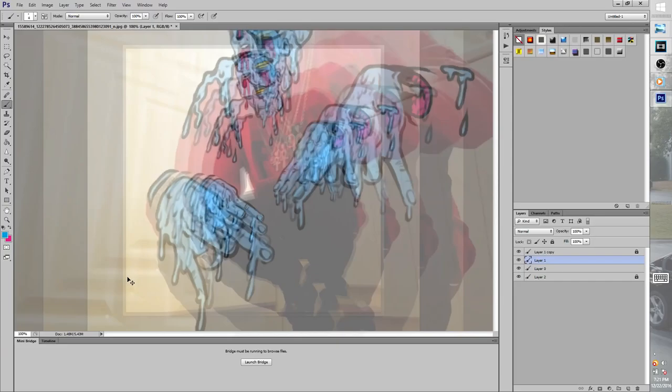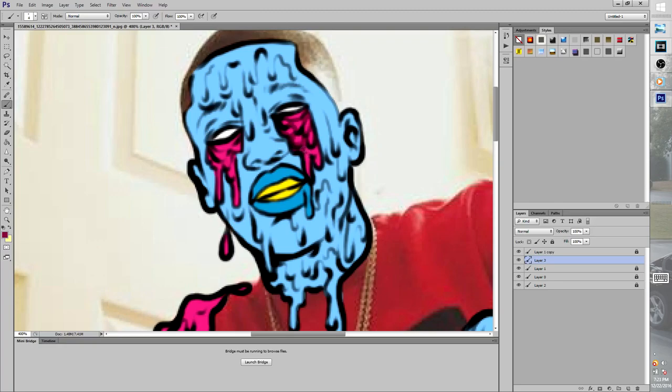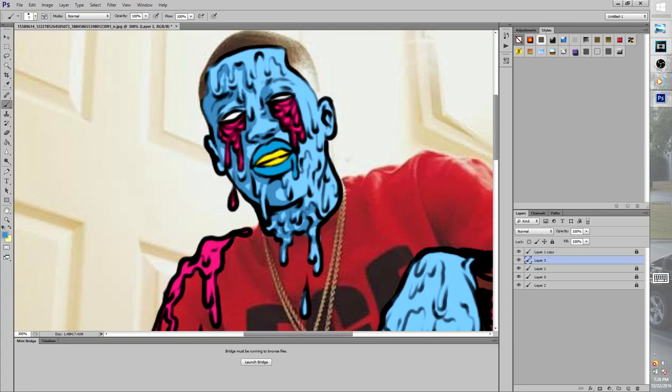Now we're getting right into the shading part. The first thing you want to do is click the color you want to start with, make it a little darker, and start adding your shadow. I'm gonna start with the eyes first — you see how I left a bright spot in there, it gives it a 3D effect. Then I'm gonna go to the face and do the same thing — adding shadows where I think they should be, mainly under the drips, because the light is coming from the top. You want to kind of give it a real tight feel when you're doing shades.